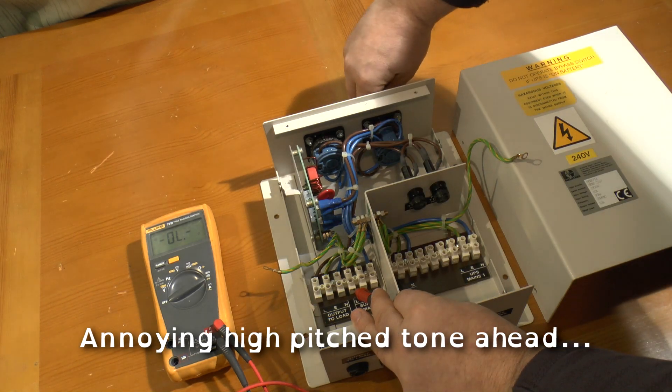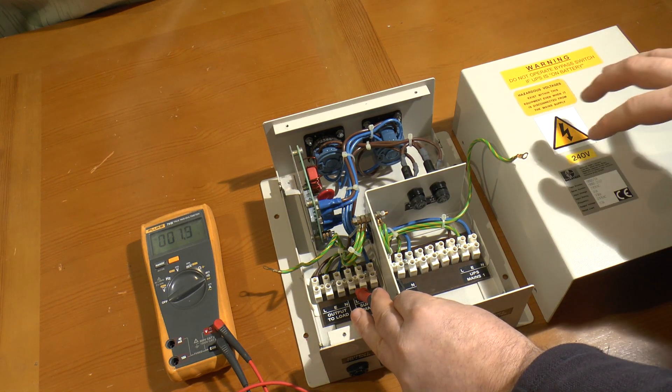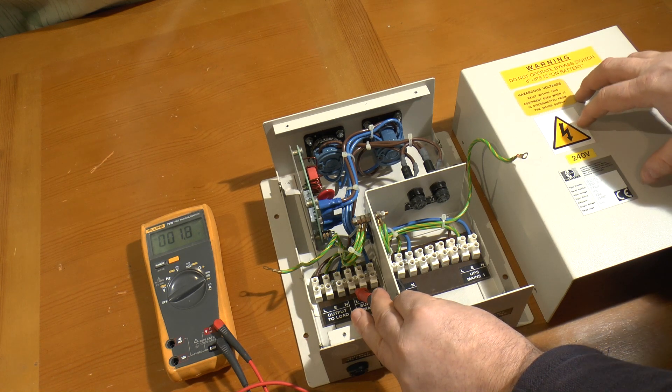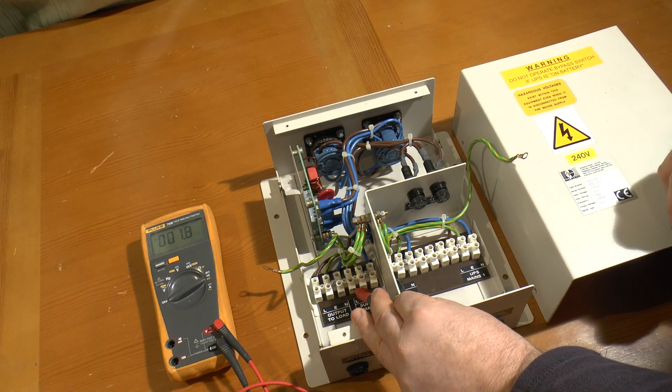Not to mention: if you left it in that position and the mains comes back, your UPS might be up to 180 degrees out of phase with the main supply, so your UPS is going to pick a fight with the local supply grid.